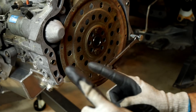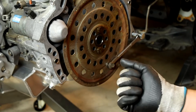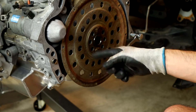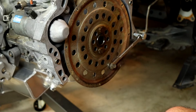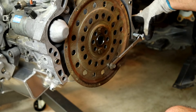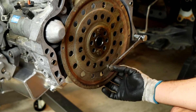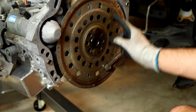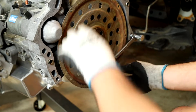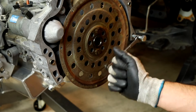Pro tip: if you're doing this without an impact and you're trying to break these free with a large wrench or breaker bar, this plate is going to want to spin because it's connected to the crankshaft. A good solution is to get a long bolt through one of the corners and a smaller bolt and nut through one of the holes on this plate, then wedge a little wrench in between the two — that will prevent the plate from turning as you crank the bolts out.